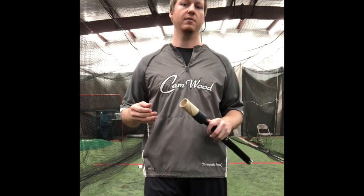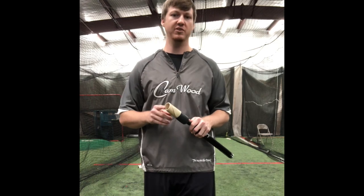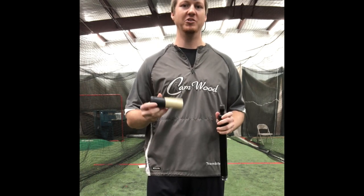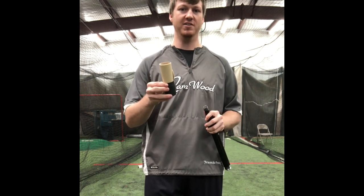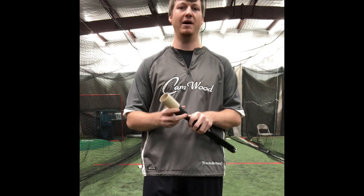I'm sure some of you are aware that the rubber ball sets on these tees wear out over time. One of the unique features of our tee is whenever this rubber piece wears out, all you have to do is unscrew it and it screws right off. Then you get a new rubber ball set and just screw it right back on, instead of having to go buy a whole new tee.